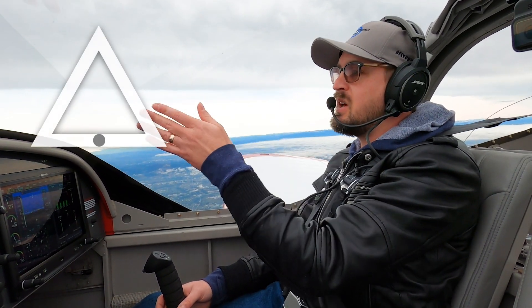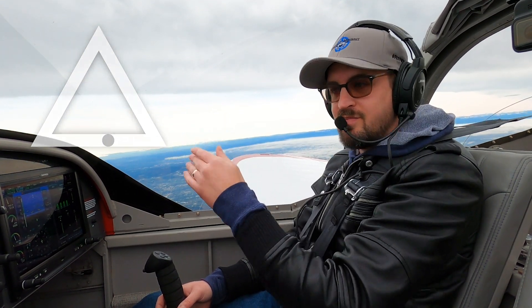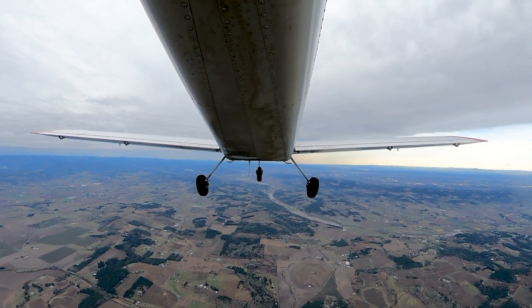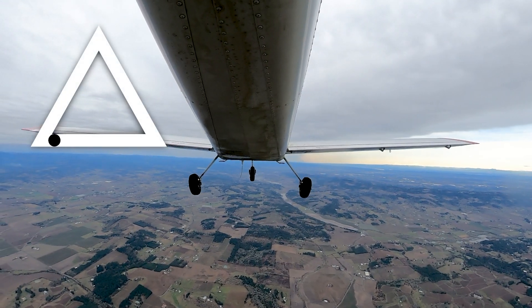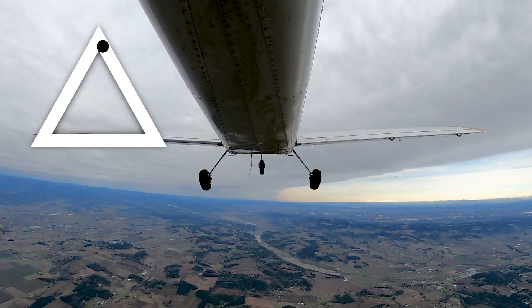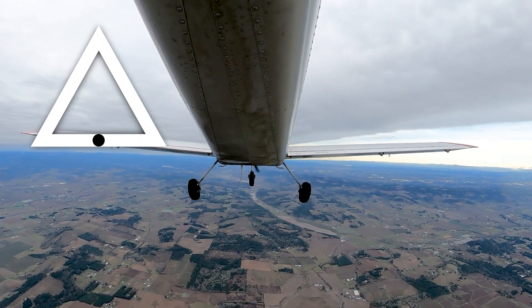We're going to start in the middle of the bottom of the triangle — moving slightly to the left, then up and to the right to the top corner, then down to the right to the bottom right corner, and then back to center. Traffic looks good. Starting in the middle of the bottom bar, going over to the left bottom corner — right here. Now up and to the right to the top corner. Now down and to the right. And now back to center. There we go.